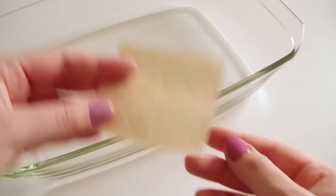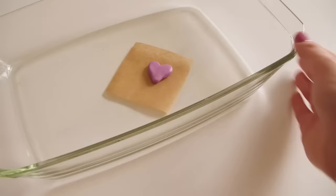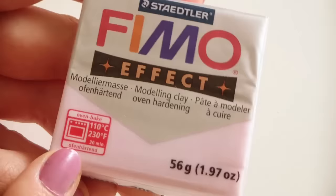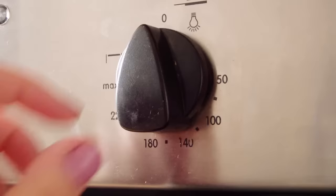Put your creations on a small sheet of foil or baking paper and place it on the oven tray. Then look on the package of your polymer clay for the recommended baking temperature and preheat the oven to that temperature.